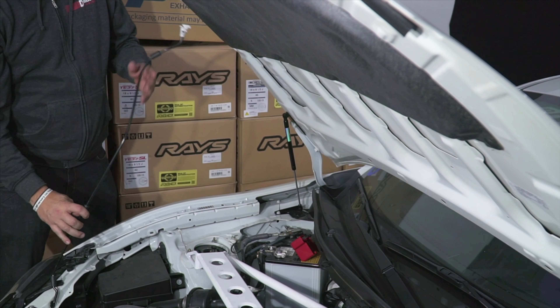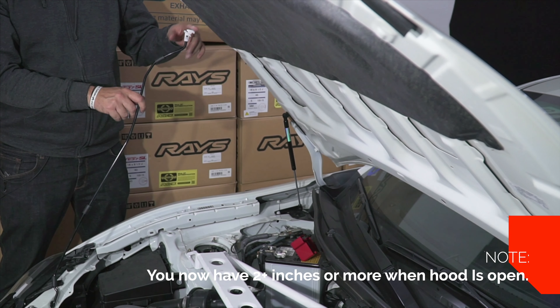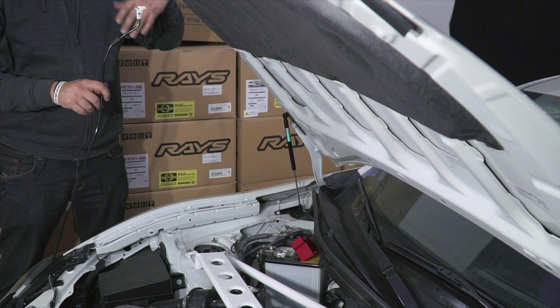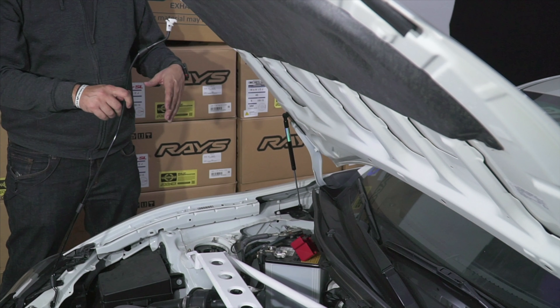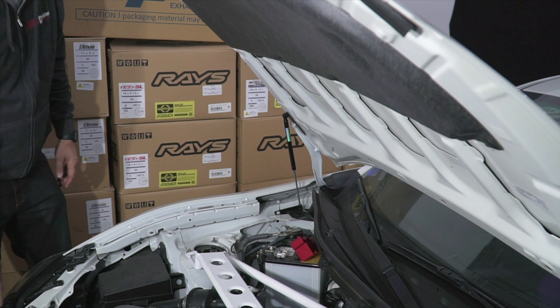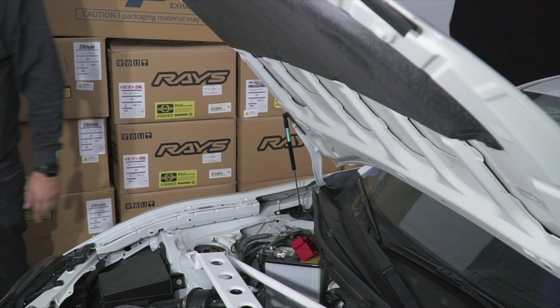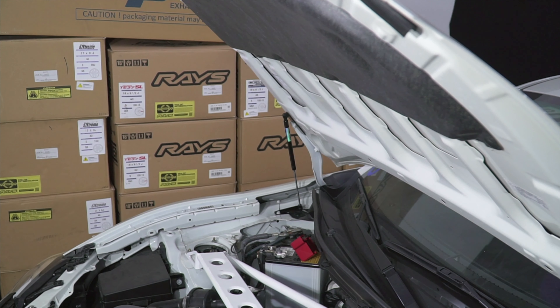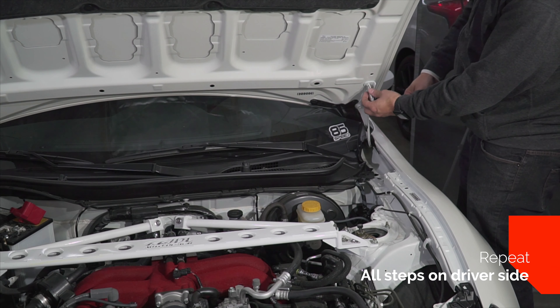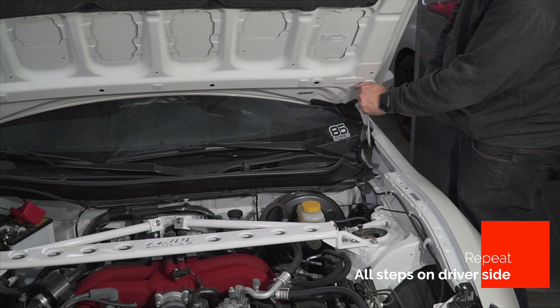If you notice, this gives you another inch or so more. It can also be adjusted to go higher if you need it — it's all personal preference, so this is how we like to set ours up. This side is the same, so I'm just going to do this really quick for you guys so you don't have to sit through that.